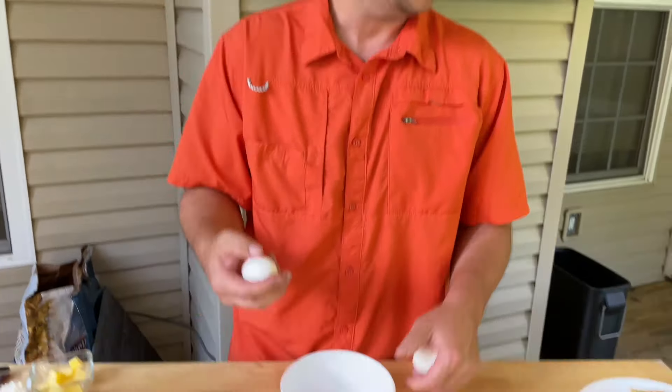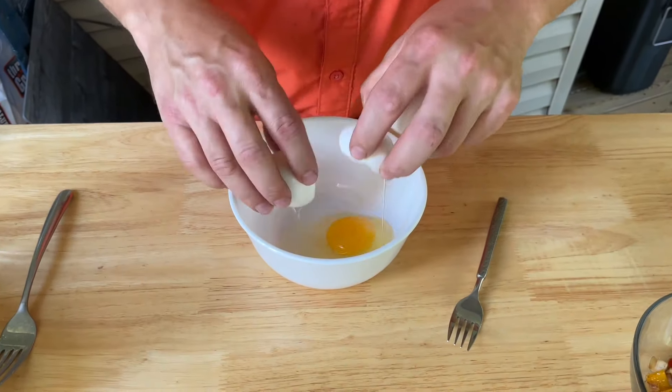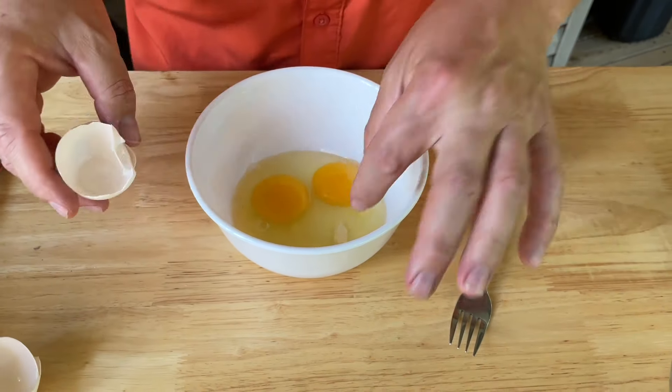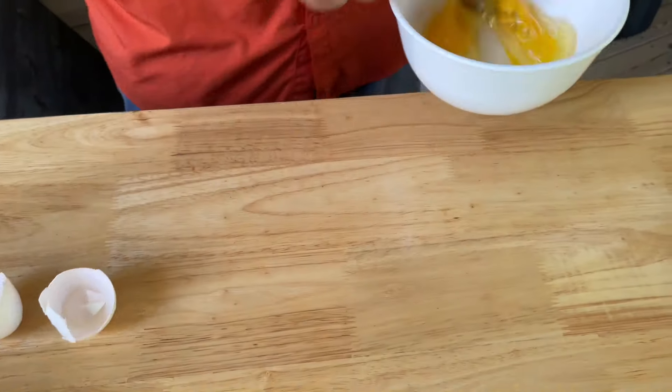Now this is my time to shine — this brings back memories. You didn't start as a cook in the Navy on board a ship without starting on the grill, and the first thing you did was eggs first thing in the morning. We got four people and everybody wants something different, so here we go. Two-egg omelet with cheese — a little bit of shell for protein — coming right up.